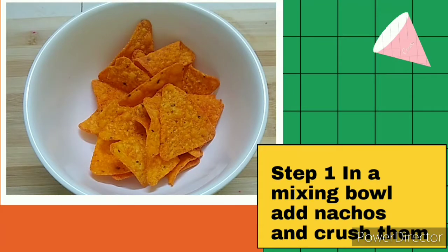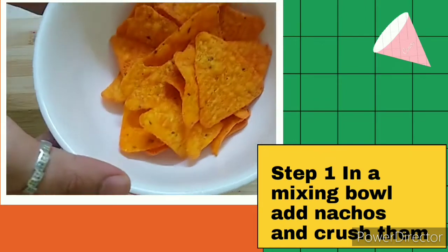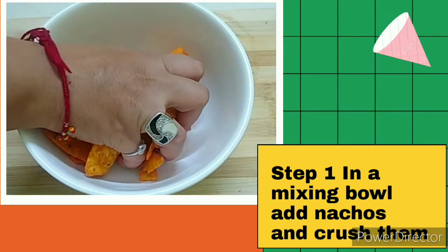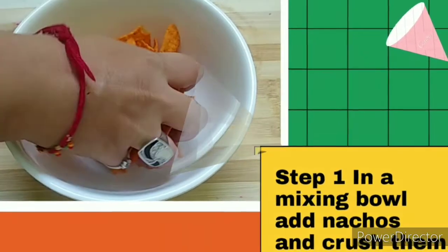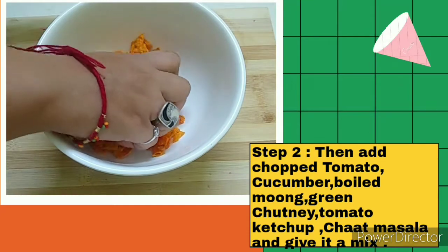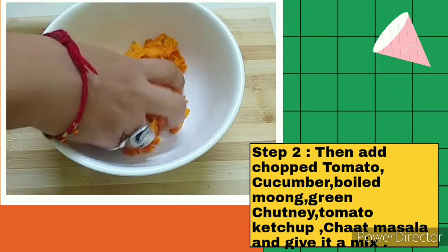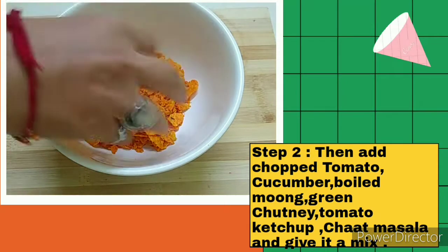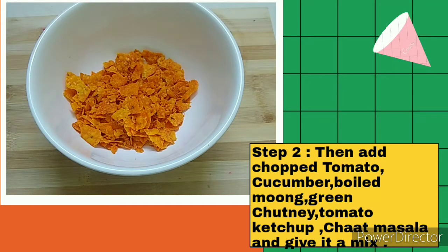Today we are going to make a different recipe — Nachos Bhel. Here I have taken Nachos and I am going to crush them. The nachos I have used are Doritos, but you can use any other nachos. We have another brand called Balaji that you can use as well.